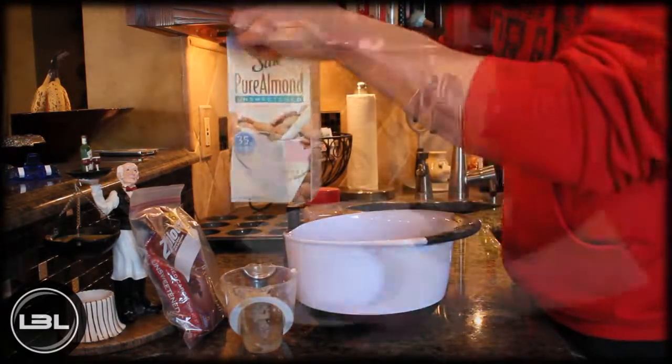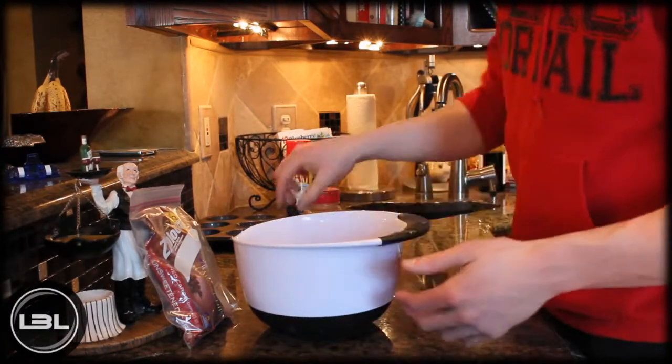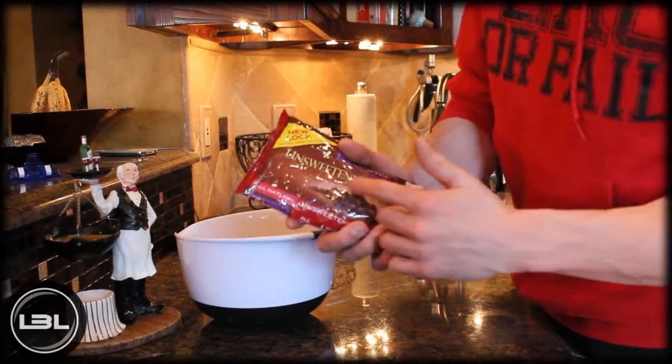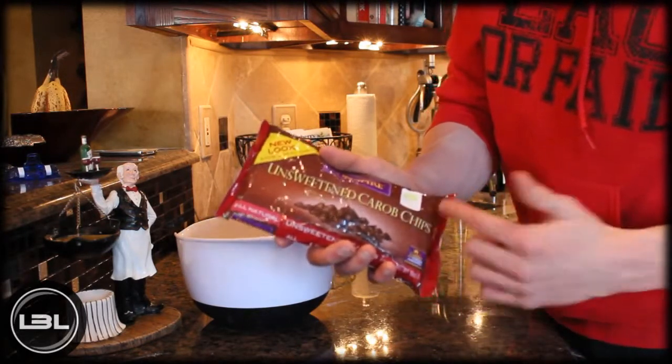Add the almond milk into your bowl as well. Now that we basically have the whole muffin batter done, we're going to add in a little bit of vanilla extract and some cinnamon. Now to add in the chocolate chips, what I'm going to do today is measure out a quarter of a cup of unsweetened carob chips.